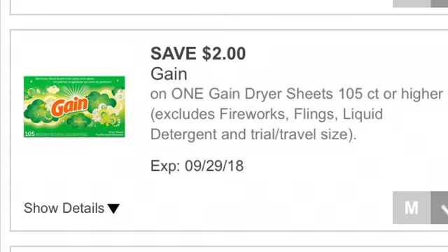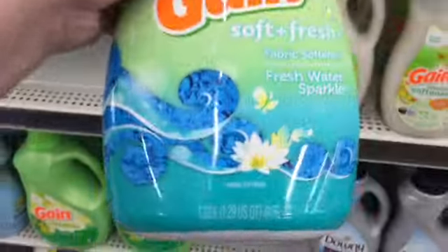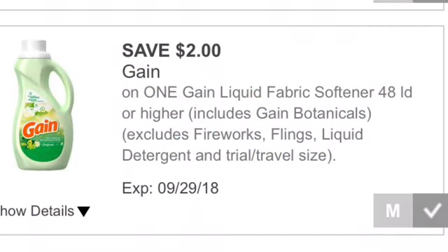The next item we're picking up is the Gain fabric softener. This is 48-load and it costs $3.95. There's a $2.00 Dollar General Digital Coupon that we're using for Gain fabric softener 48-load or larger.